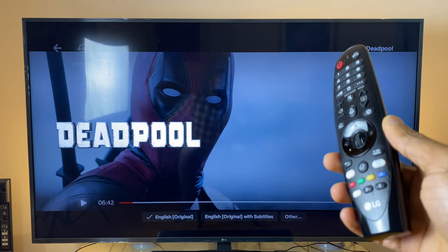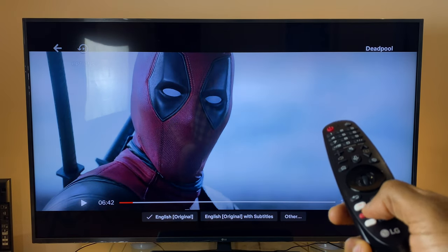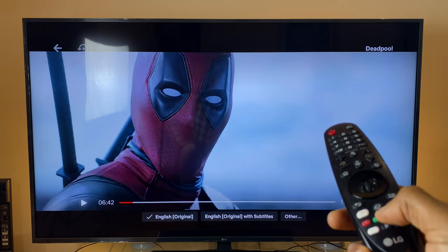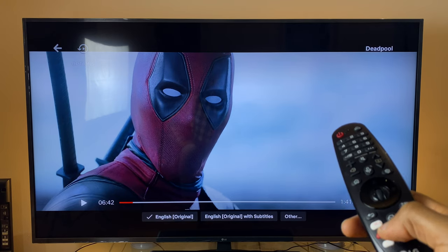And this is Deadpool on Netflix. Testing all four colored buttons — red, green, yellow, and blue — they don't do anything in the Netflix app either.